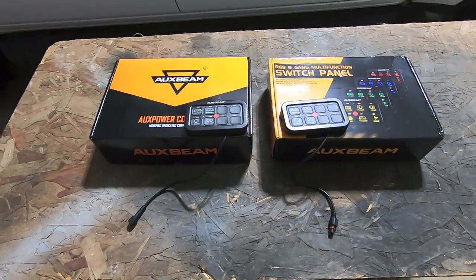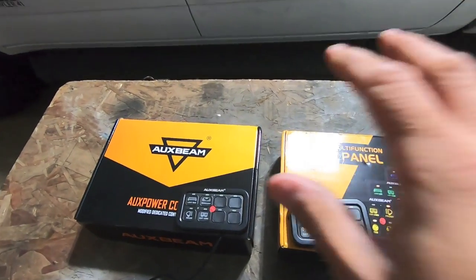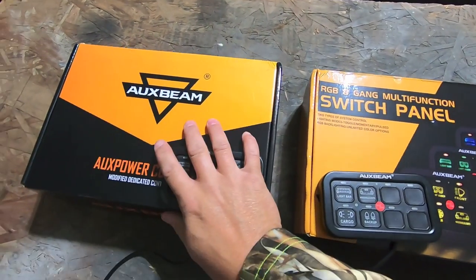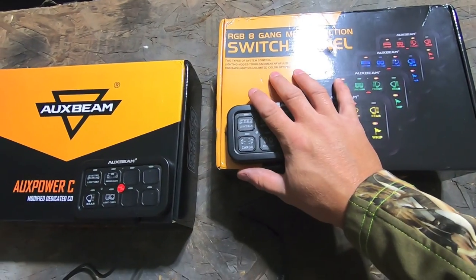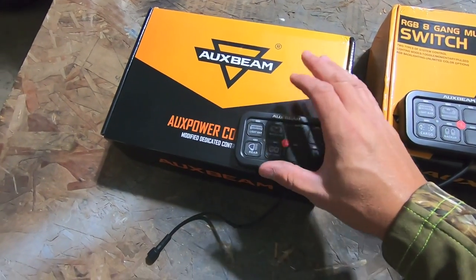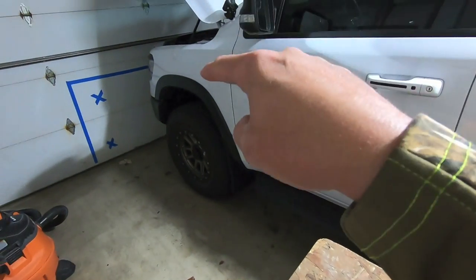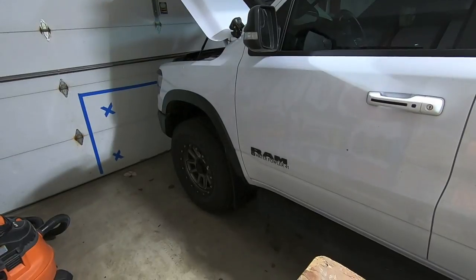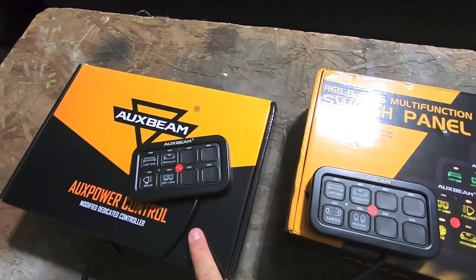So I went ahead and picked up the AuxBeam eight-gang multi-function switch panel. I have two of them here: their standard switch panel and their new RGB switch panel. I purchased the standard one a few weeks ago and was hell-bent on installing it — I actually already installed the brain or control unit inside the engine bay of the truck — and then shortly after I bought it, AuxBeam came out with the RGB switch panel.